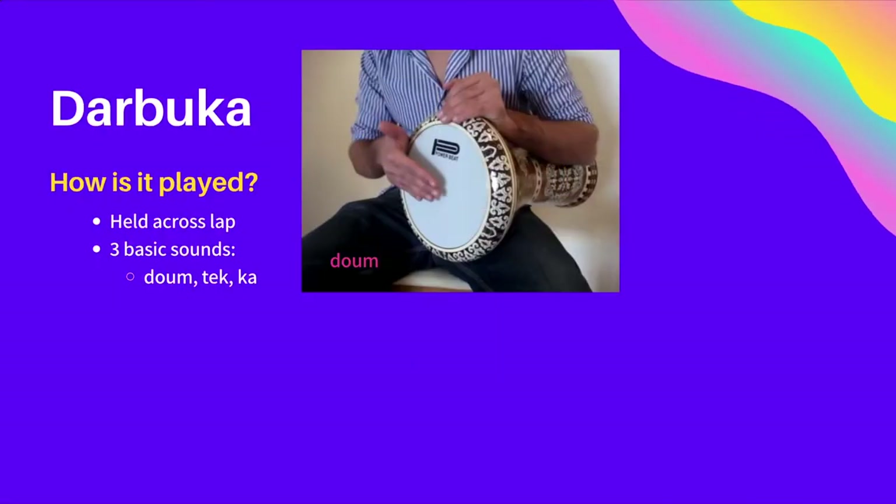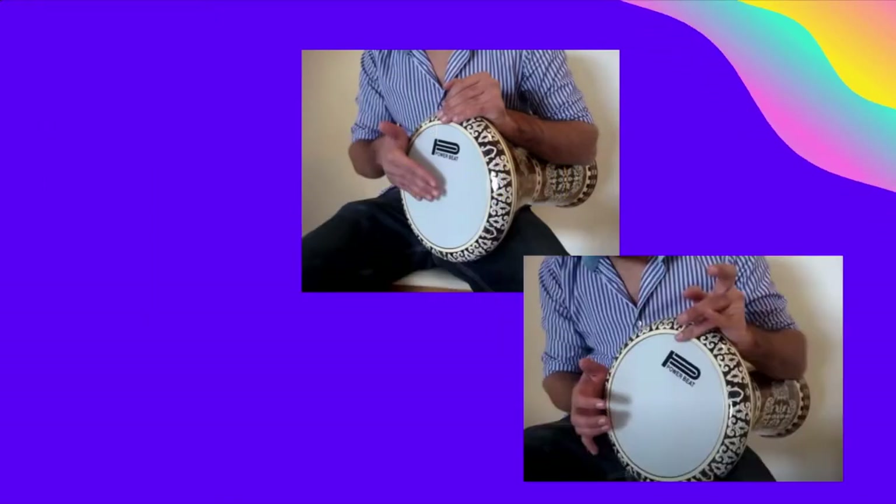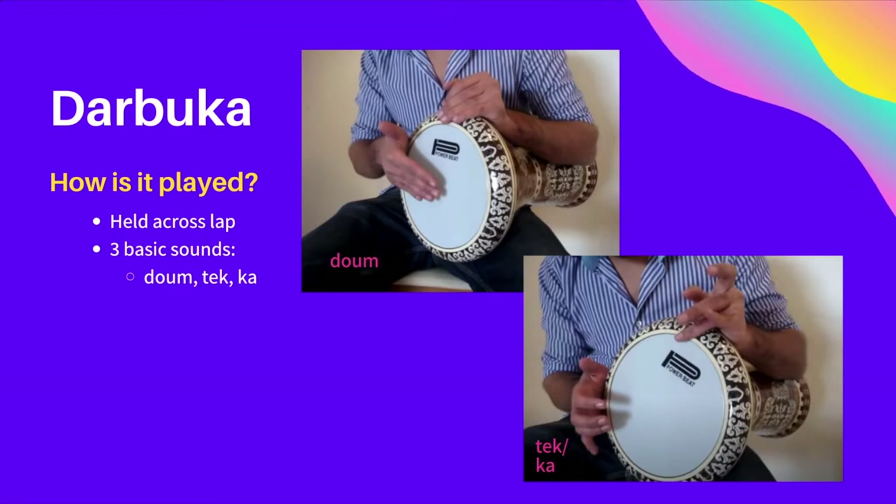The first sound is dhumb, and that is made by slightly curving your fingers together and striking the middle of the drum with your fingertips. This is the deepest of the sounds. The tek sound is achieved by striking the last joint in your ring and middle fingers against the edge of the drum. This motion should be driven by a flick in the wrist, not the whole arm.